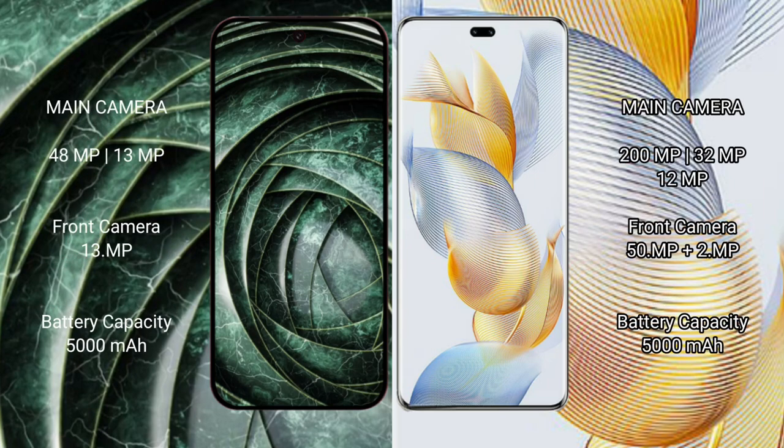The Google Pixel 9a features a dual rear camera setup: 48 megapixels plus 13 megapixels, and a 13-megapixel front camera. The Honor 90 Pro features a triple rear camera setup: 200 megapixels plus 32 megapixels plus 12 megapixels, and a front camera of 50 megapixels plus 12 megapixels.